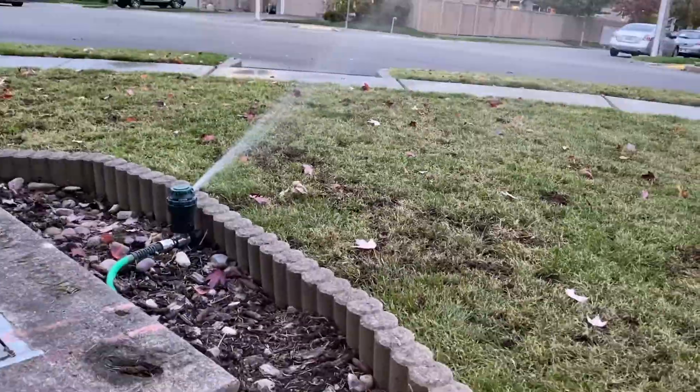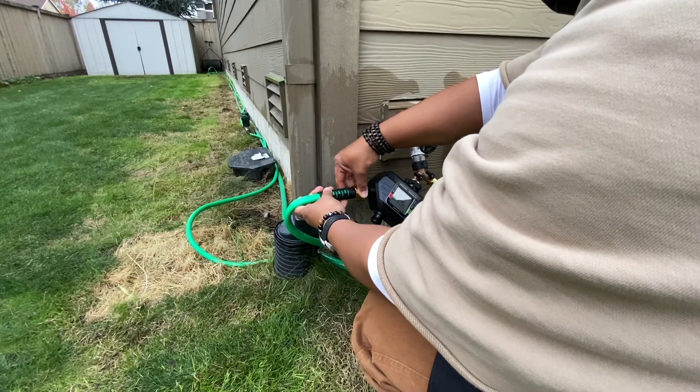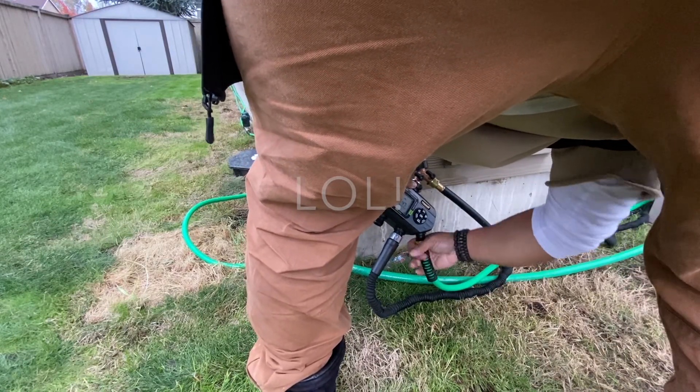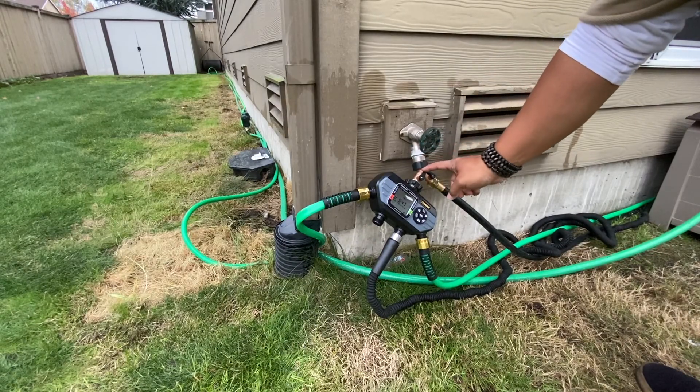Take your time with this. It's not like setting a simple 15-minute timer — this is fully automated. You don't even have to go outside anymore; you pretty much just go out to check if the battery is dead.